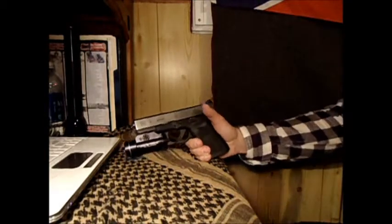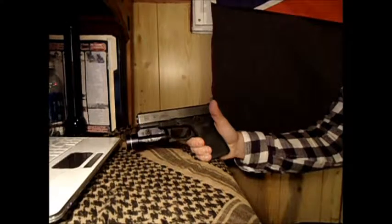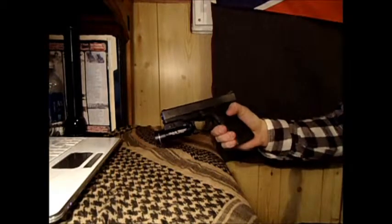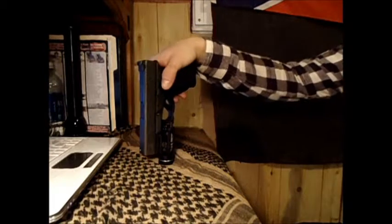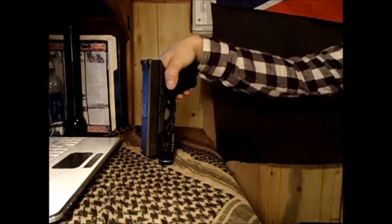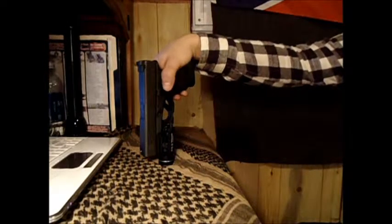Hello again guys. I know I said I was doing a review on the TLR1S — I lost that video, so I'm just going to do another one here real quick. I picked this light up for about a hundred bucks off Amazon, and I received the shipment in two days, and I just paid regular standard shipping, whatever the seller was doing.